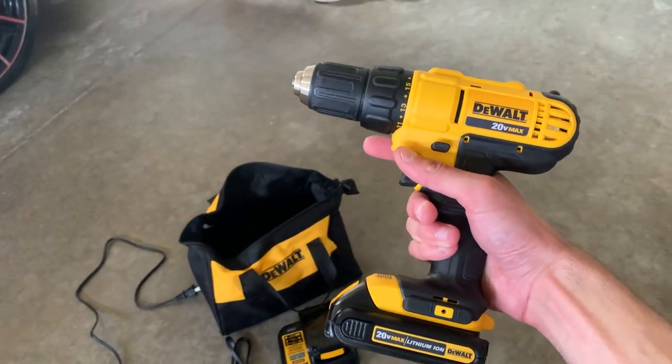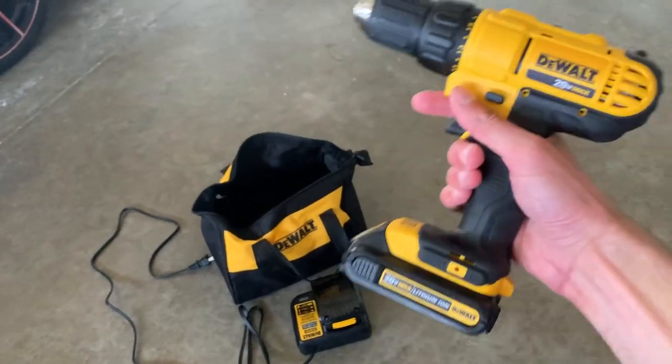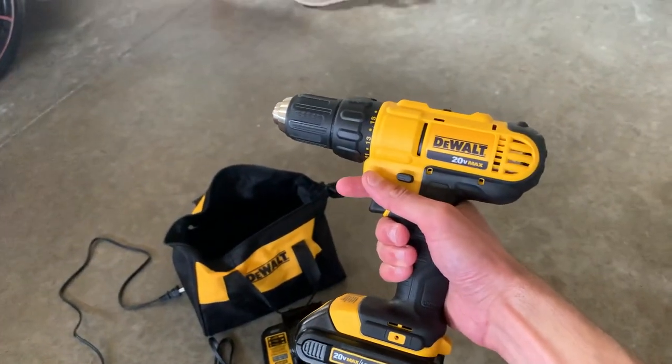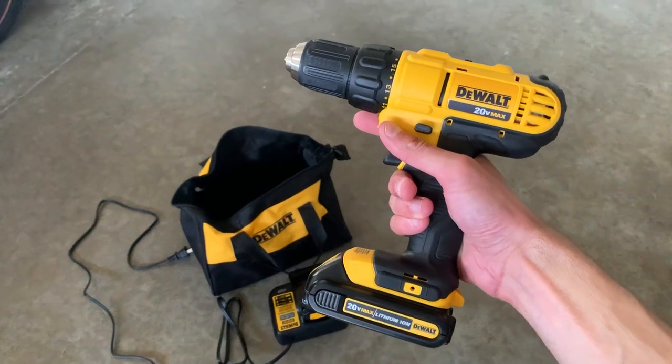Here is the 20-volt max DeWalt drill with two batteries, a charge pack, and a bag. I just want to show you everything you should know — kind of what to expect if you got this drill and if it's worth the investment.